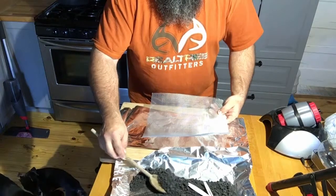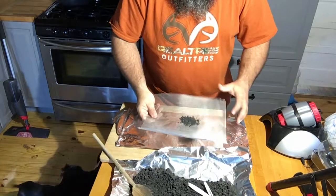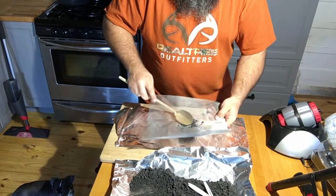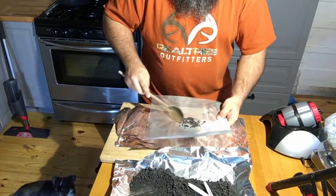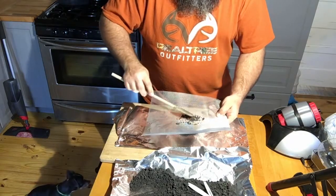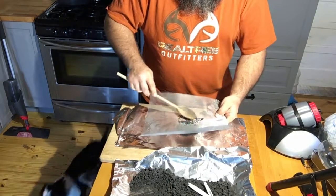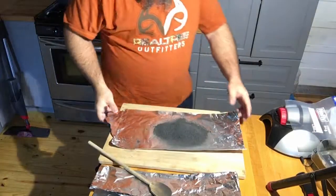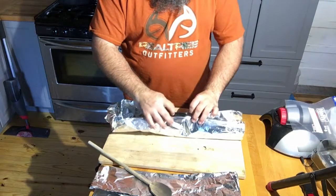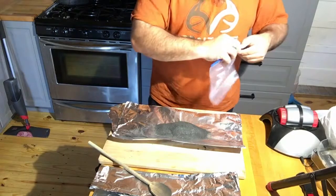Alright, I'm going to start scooping and sifting. I'm just going to do this until I've got all the particles through that are going to fit. Alright, I've screened my powder as I put it through the screen.